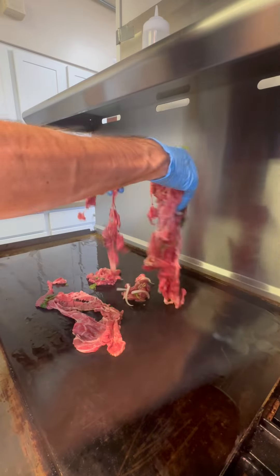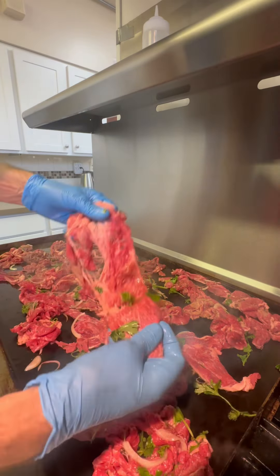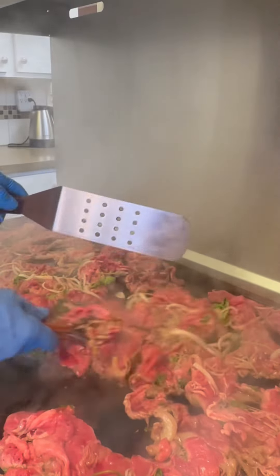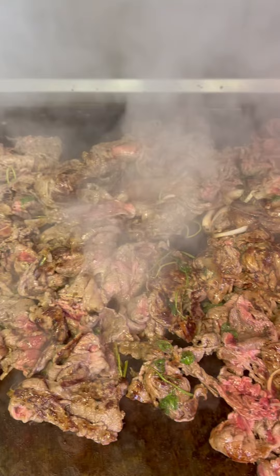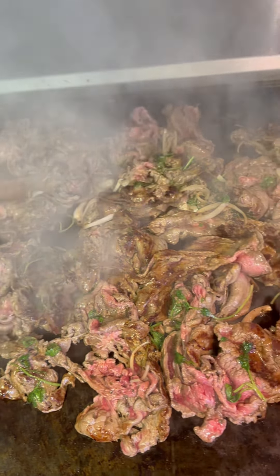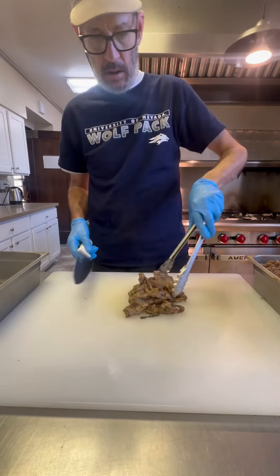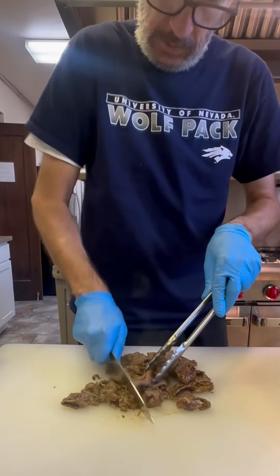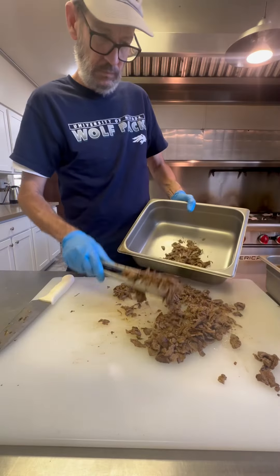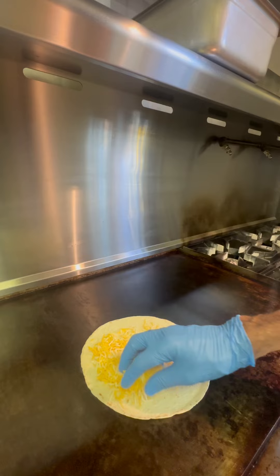I couldn't find any fresh avocados, so I had to buy some guac — I think it's going to be just fine though. So let's get this meat cooked off. It's going to cook fast because it's sliced super thin. I throw it down on the flat top and just move it all around. We're going to let it get cooked just through, then throw it down on the cutting board and chop it up. This is going to be perfect for quesadillas. Once we get it chopped up, we'll throw it in our pan. We're ready to cook — let's do this.